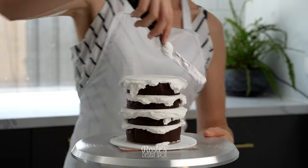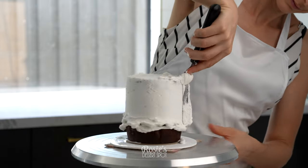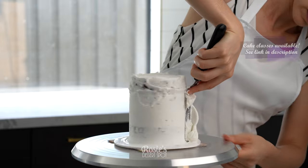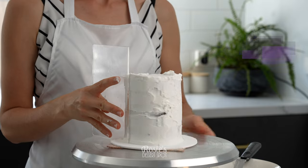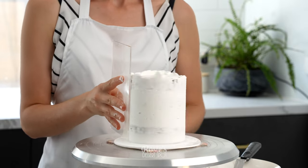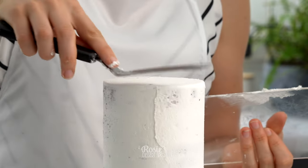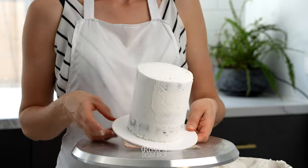The bottom tier we'll be using is a 6-inch cake. Take your spatula to the side of the cake and any overhang from the filling you can just press up against the side. If you're interested in classes, we are officially running classes now — I'll have that linked in the description box, along with the recipes for today.